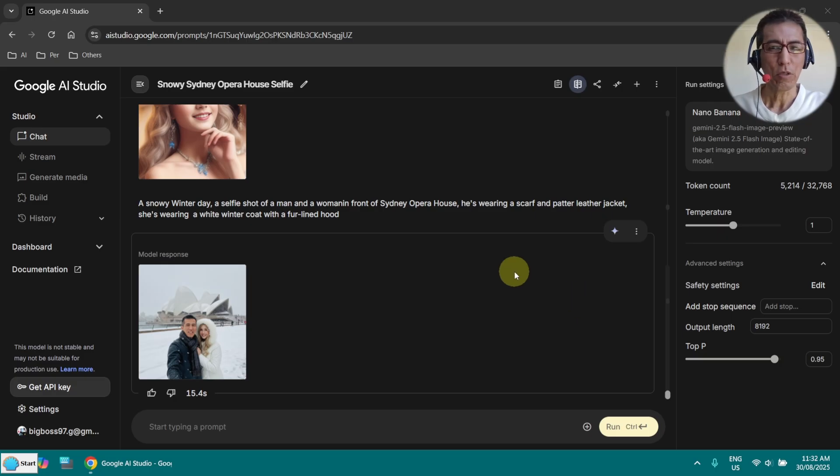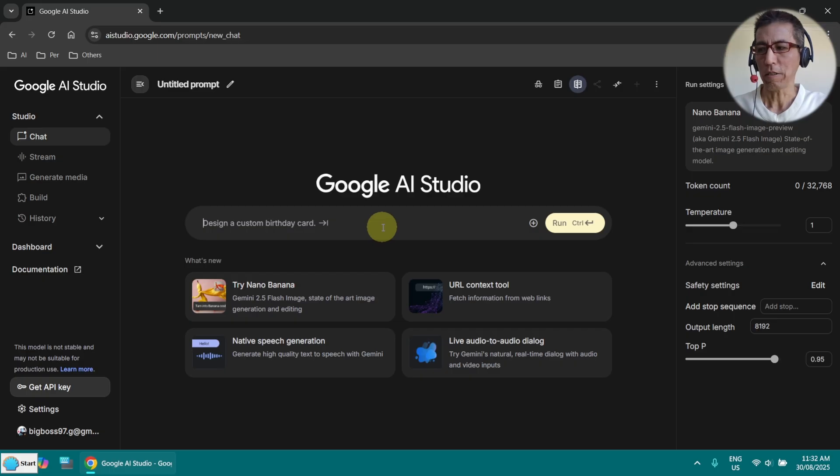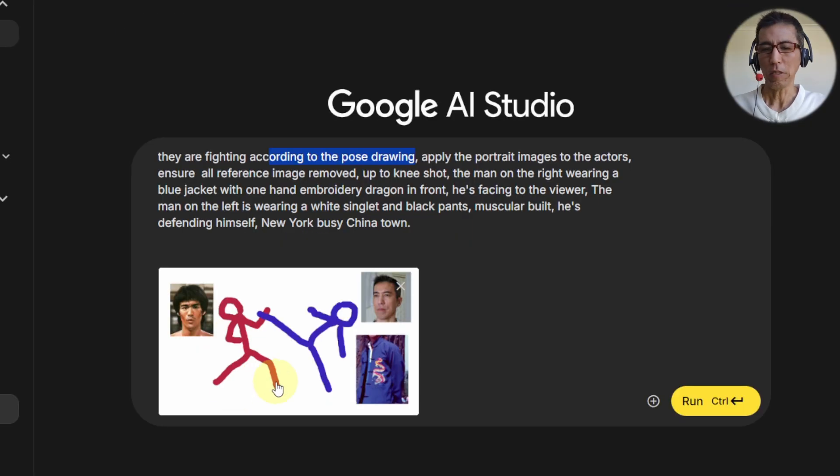Next I am going to try with a single image. Let's create a new chat here and upload an image. So this is my image and this is my prompt. It seems like a fighting pose according to the drawing. At the moment I have the drawing with the whole body, but I actually want to zoom in a little bit to get the face more accurate. The problem is with the drawing — if I draw just half body, it won't catch the pose. So I have to draw the full body and ask it to zoom in a little bit more.